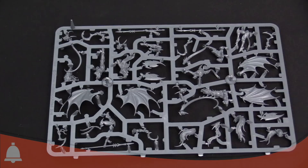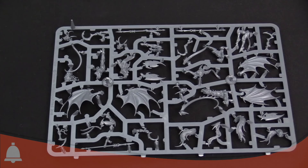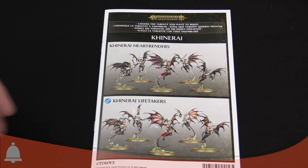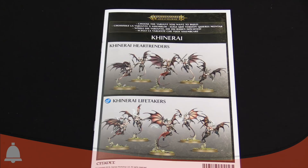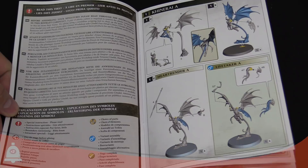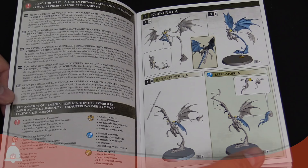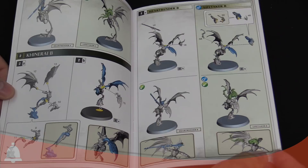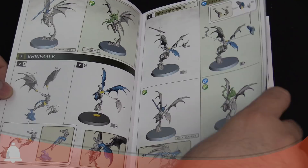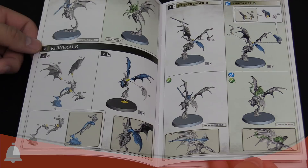Let's flip through the assembly instructions real fast — how to put these bad girls together. You can build two separate kits: five models in the box, ideally making a full set of one type. Heart Renders are the ones with the javelins, and the Life Takers have the sickles. The symbol means it's optional — one or the other. It's full color with color-coded steps to assemble the models correctly. They show Life Takers and Heart Renders side by side, which is nice to see the final product. These models will hide a lot of the seams based on how the assembly instructions are laid out.